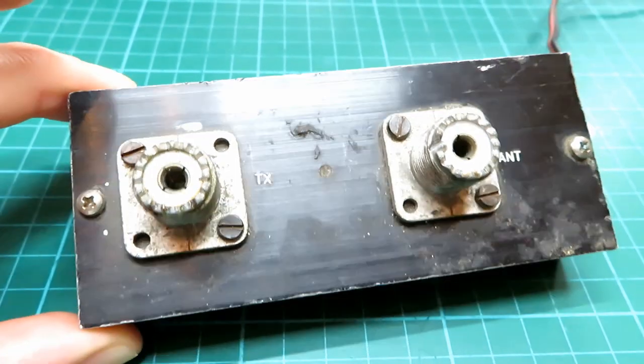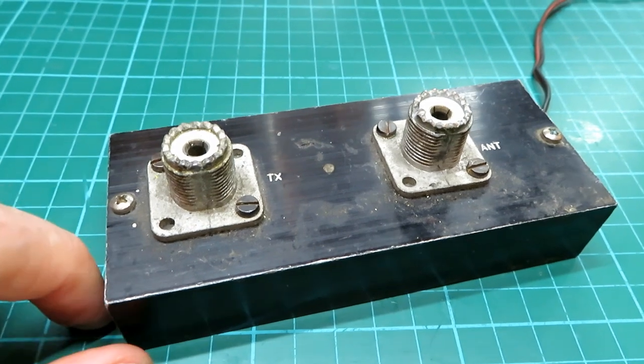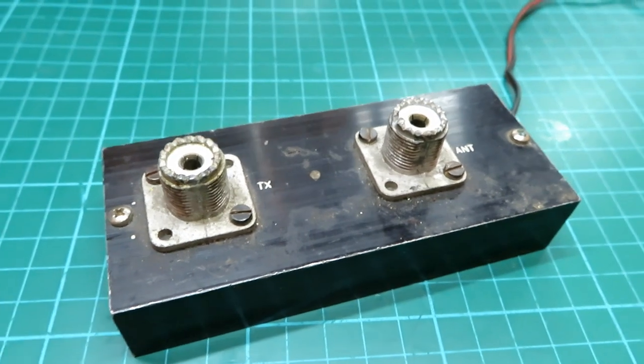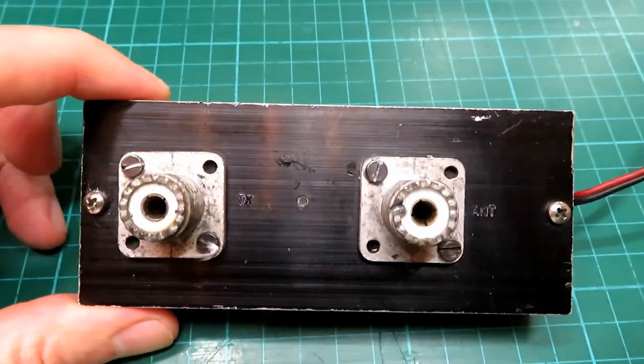I would classify them now as vintage hardware, so I think they are worth saving even if you don't turn them on and use them. Let's clean the back of this up and then we'll take the screws out.